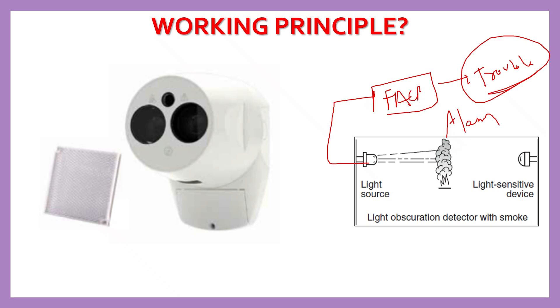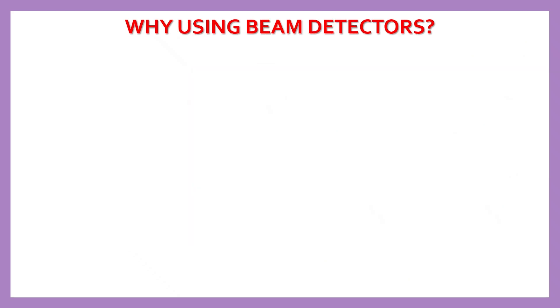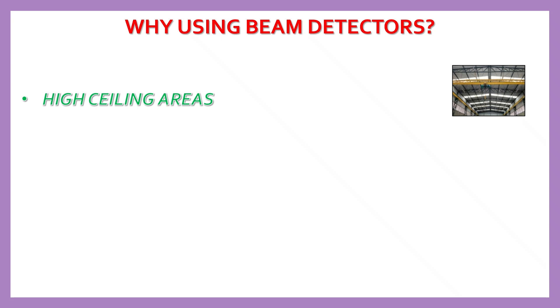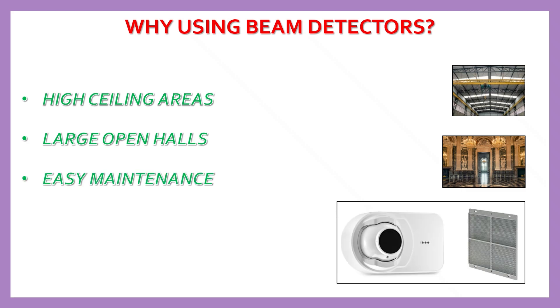Projected beam smoke detectors have a permitted range of 10 meters to 100 meters, and this range varies from model to model. Manufacturer instructions must be followed for installation and beam alignment. These detectors are ideal for high-ceiling areas where smoke may rise quickly, and are recommended when ceiling height is more than 10 meters — such as large open halls where multiple point detectors would be costly or ineffective. They also offer easy maintenance since they cover longer distances with fewer devices.